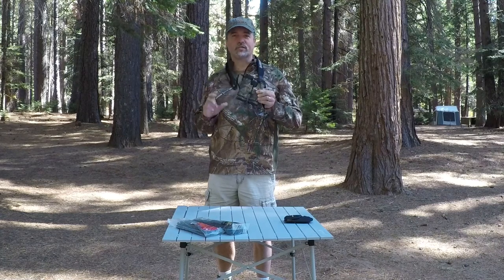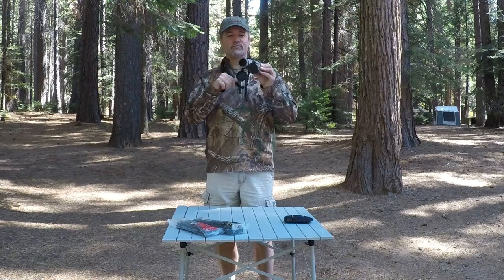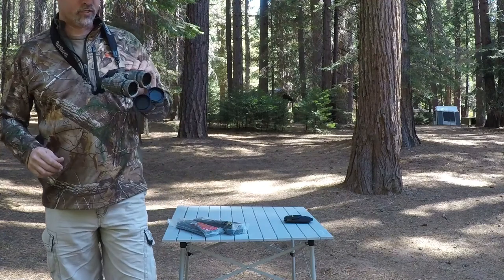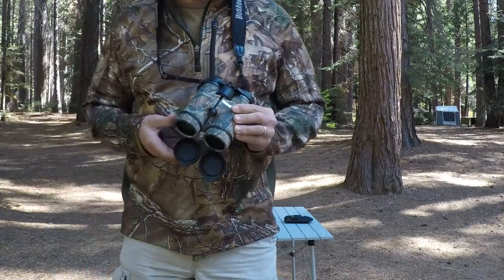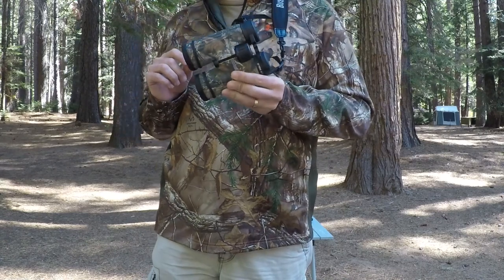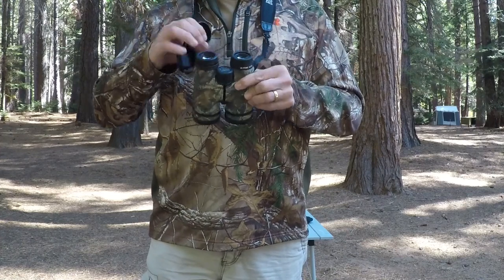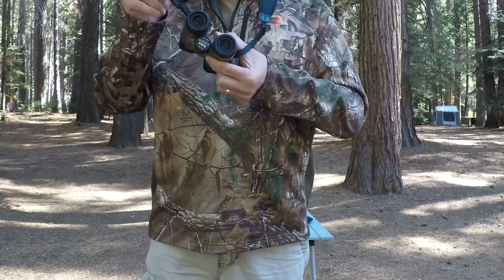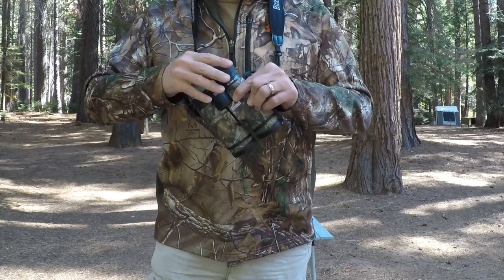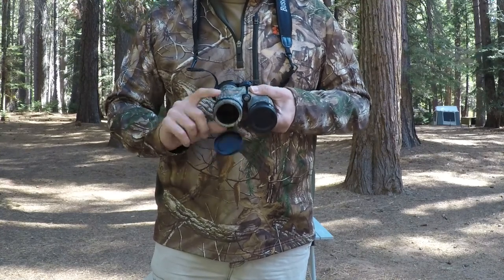I'm going to talk about one that's very common with binoculars — these little covers on the ends. This pair is Bushnell's, and I know this is common with Nikon and lots of different brands. We have these little covers on the ends. You've got your objective end cover, which is pretty good because it's anchored to the strap. But these guys on the back are just hooked on with these little fittings here.